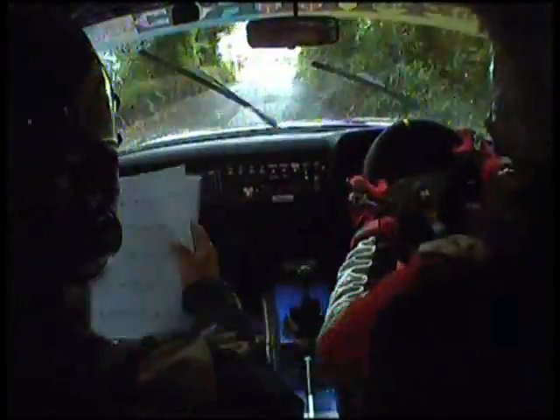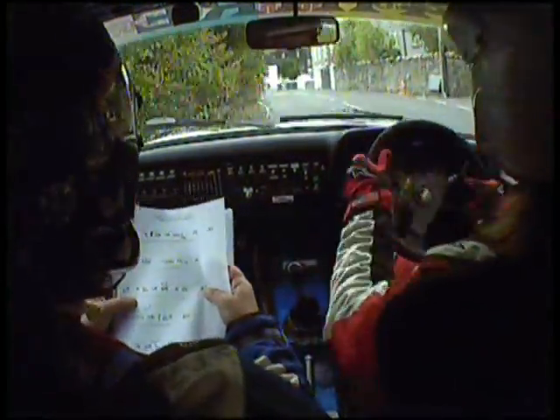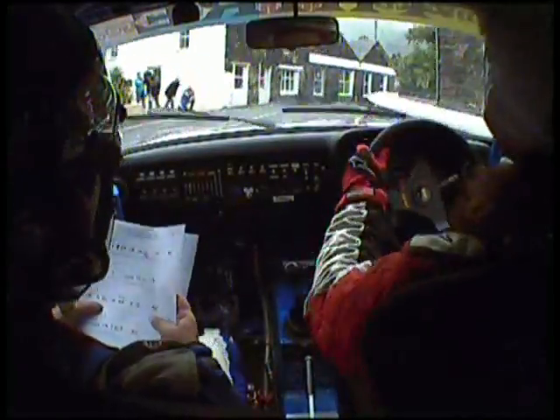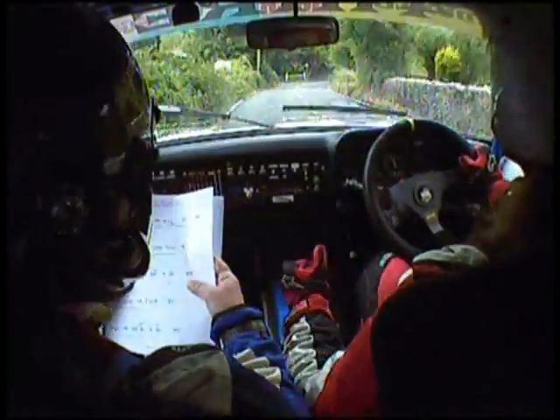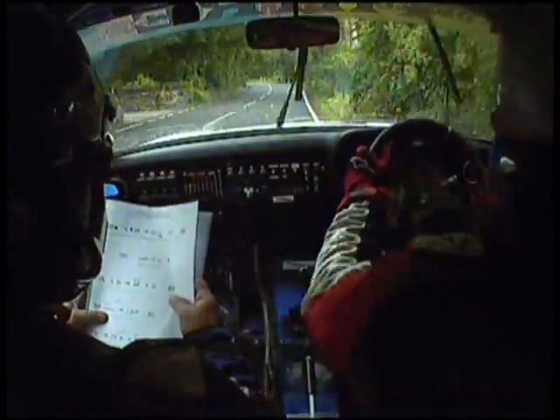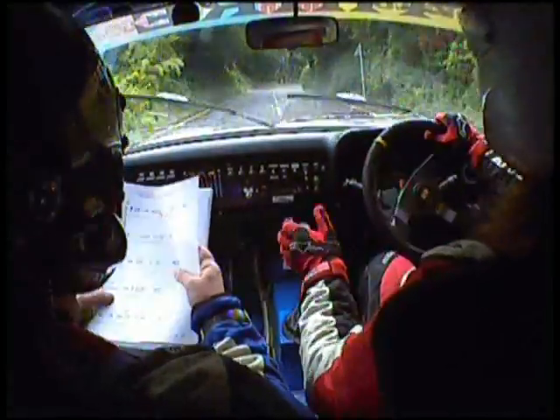Watch the kerbs. And 1 right, and 5 left, into 4 right at sign, and 2 left, 40.